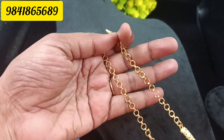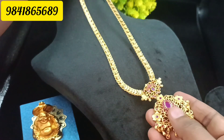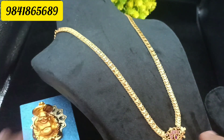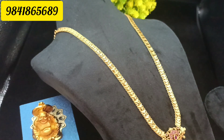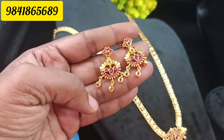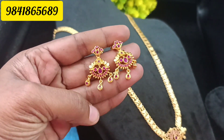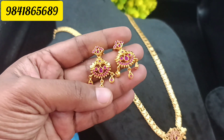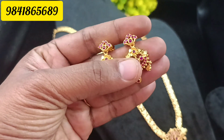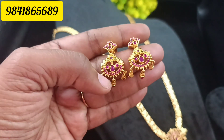We can put it in any length — medium or edge — with the back chain attached. This is the earring. You can put this pattern in full ruby, the same drops pattern. You can put it in 1-gram forming. If you put it in gold, you can put the finishing with 80 stone works.